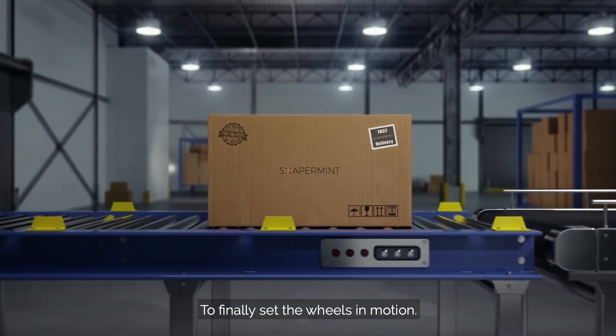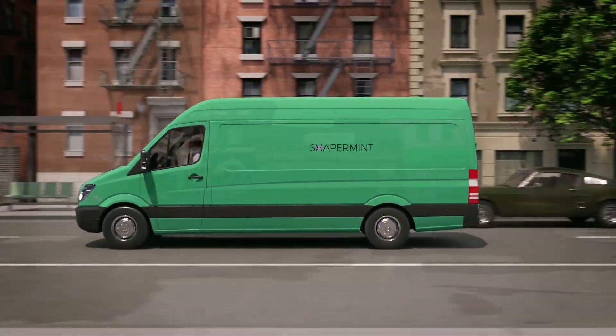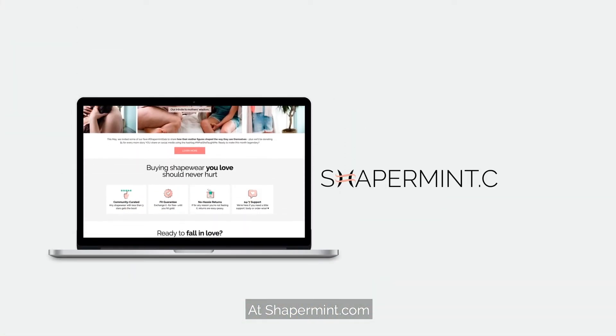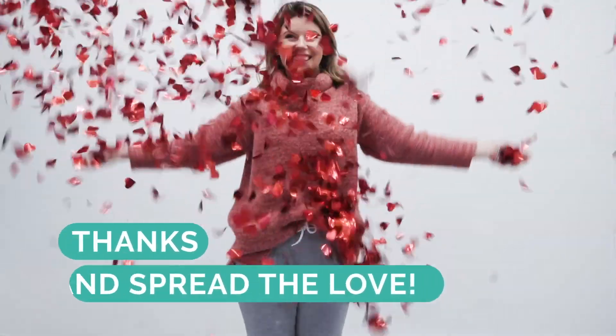To finally set the wheels in motion for your package to come flying home. So come join us and be part of our ShaprMint movement at ShaprMint.com. Thanks and spread the love!